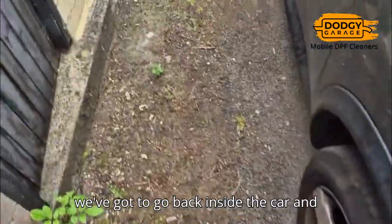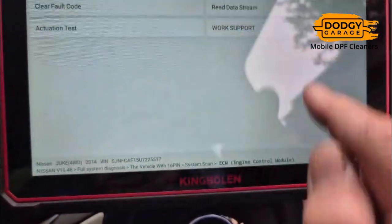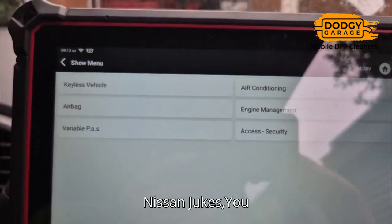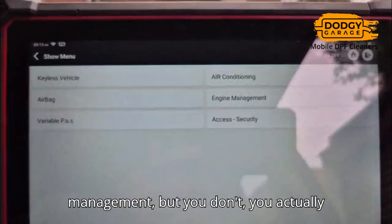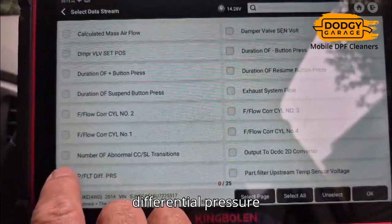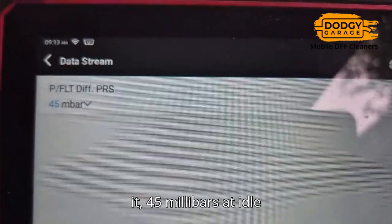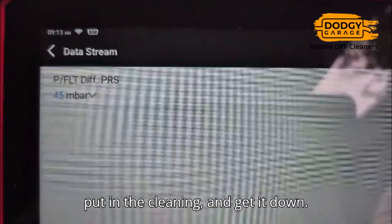In the meantime, we've got to go back inside the car and look at the actual pressure inside the DPF, now that we've looked at all the fault codes and read data stream. In these Nissan Jukes, you would think to find the DPF pressure you'd go into engine management, but you don't — you actually go under airbag. And under airbag, here it is: particle filter differential pressure, 45 millibars at idle. It should be between 0 and 10.